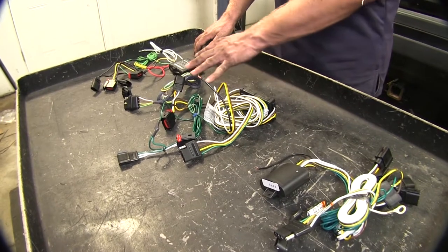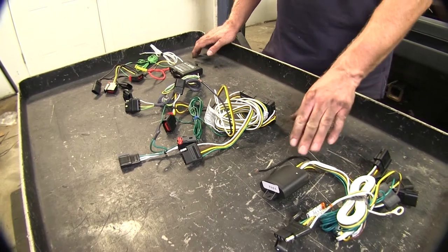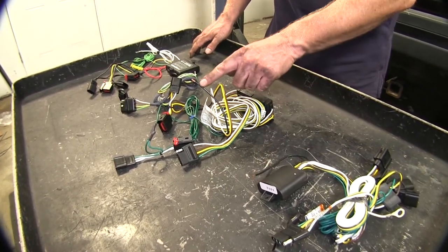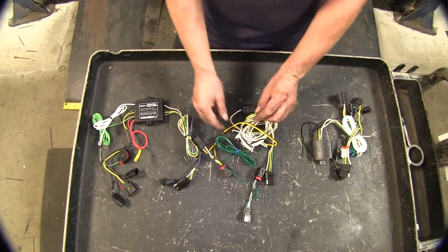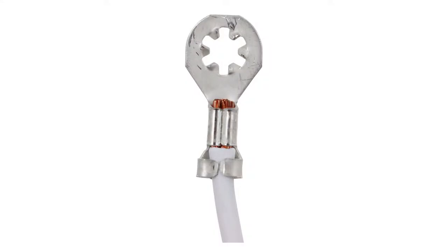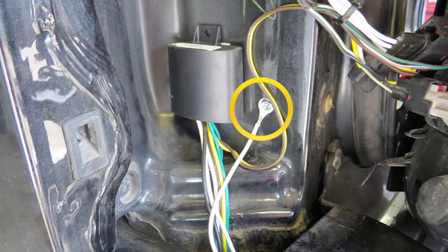All of these wire harnesses also require power from the battery for them to operate. You can see they have all the black wire for that purpose. Now all our wire harnesses also require to be grounded to the vehicle. They all require this white wire at the ring terminal to be attached to the sheet metal underneath the vehicle or behind the tail light.